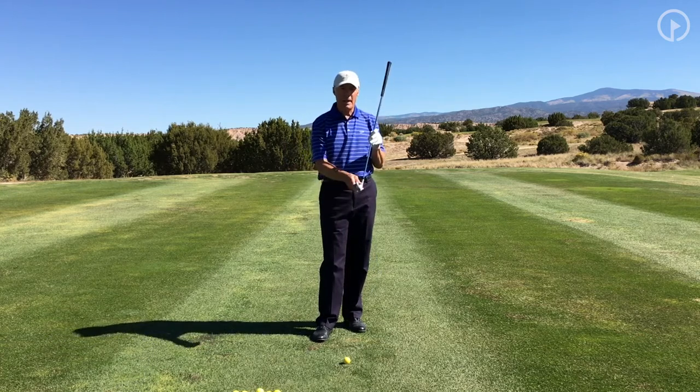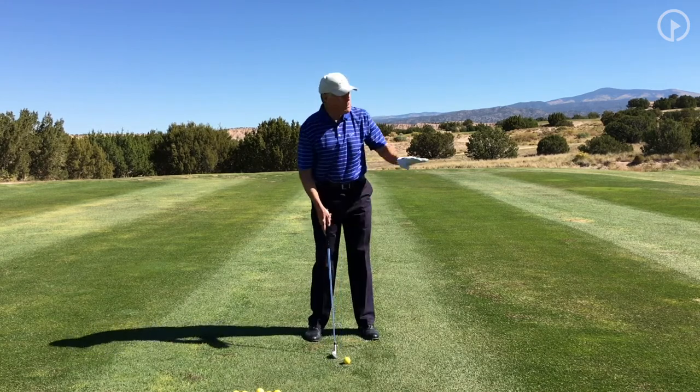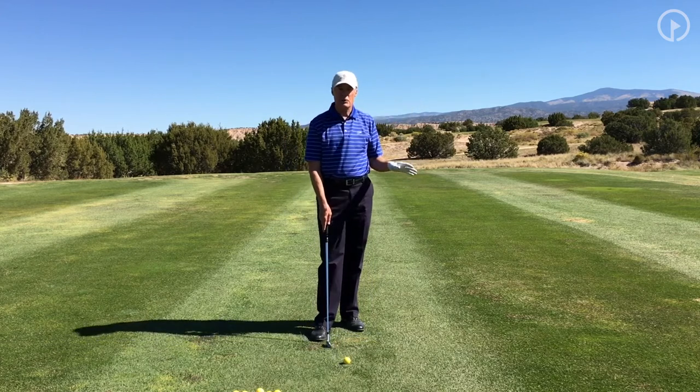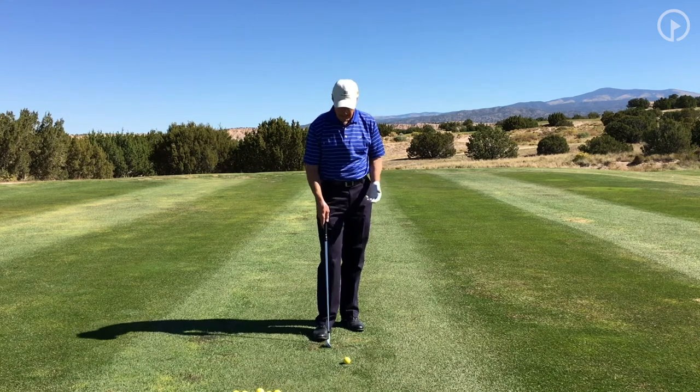I've got out an eight iron. This club has about 38, 39 degrees of loft. If I set up in a normal position for me, I hit a medium trajectory shot. If I'm really trying to change that trajectory, then I'm going to try and change my setup position as much as I can and the actual swing as little as I can.